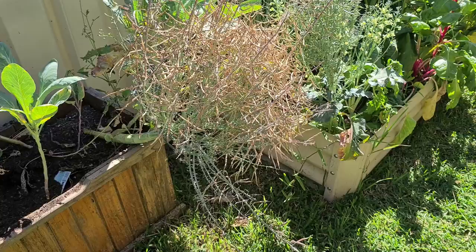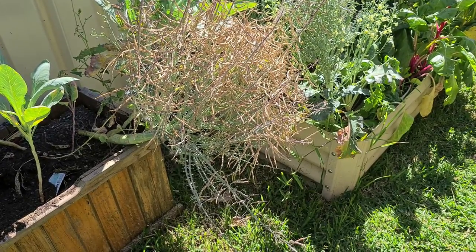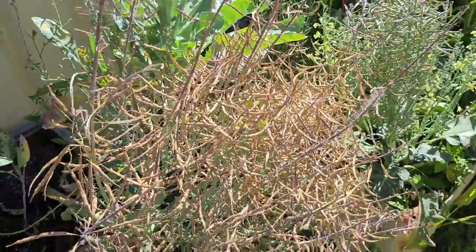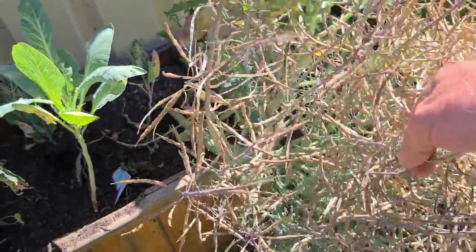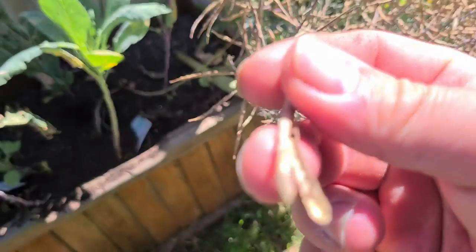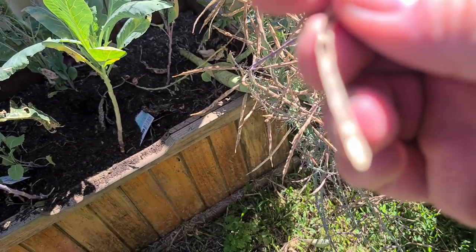What you're looking at is thousands of broccoli seeds. So what we do to harvest these seeds is you come up and you grab these little pods, like so. And the pods open to reveal little black seeds.